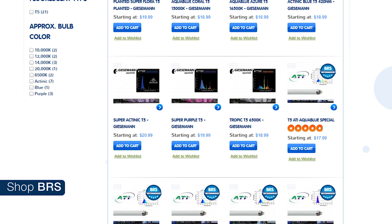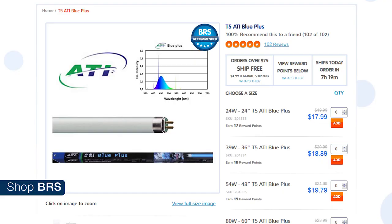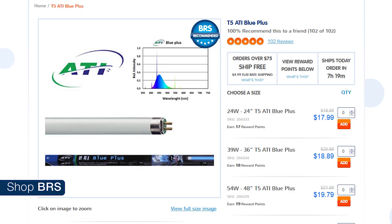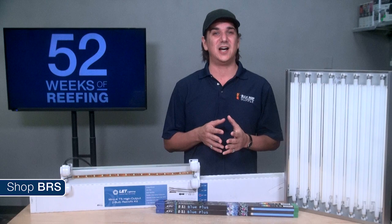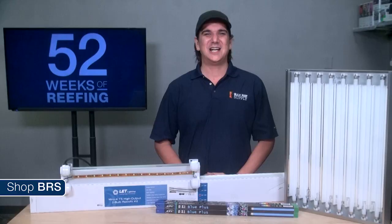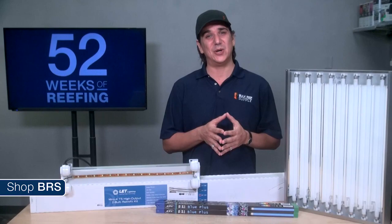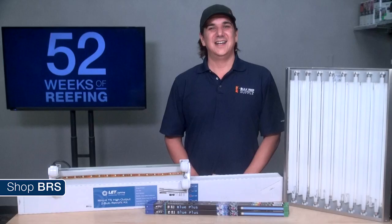Giesemann and ATI are also the brand leaders in bulbs, with KZ filling in some unique needs. There are a lot of similarities between the bulbs that have developed over the years. The one bulb that always seems to make the mix is the ATI Blue Plus, which provides an awesome mix of PAR and color spectrum. After that, experiment with different bulbs and see what you like best. T5 bulb offerings have been refined so well that you can have success with almost every arrangement. One tip: bulbs all have an 8-or-so hour burn-in period where it is not a good idea to dim them, so use them at 100% for a couple of days if you have dimmable T5 ballasts.